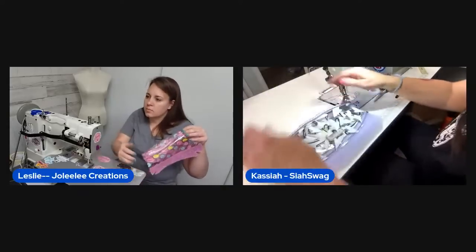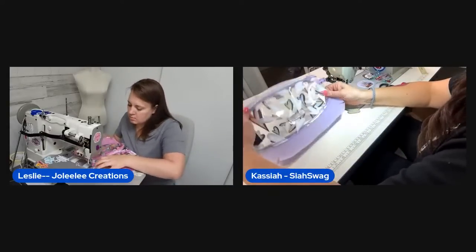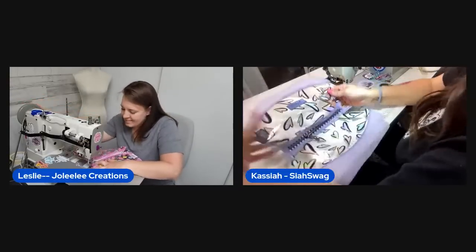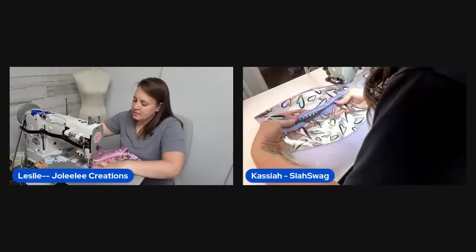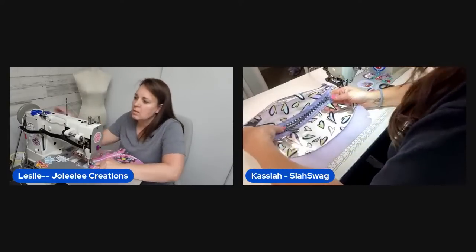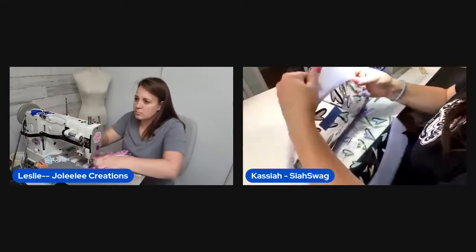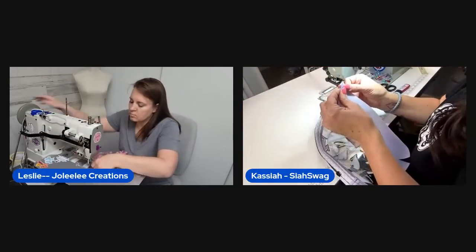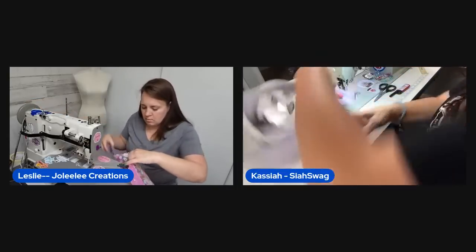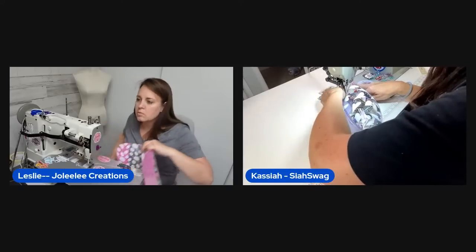Now the zipper is on and it's time to sew the darts. Viewer Carol asks if you could do a no-tab zipper style on one end — yes, you can do a folded 90-degree turn on one end and a zipper tab on the other. The darts are just a quarter-inch each.